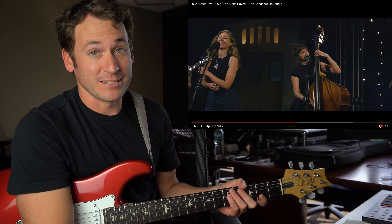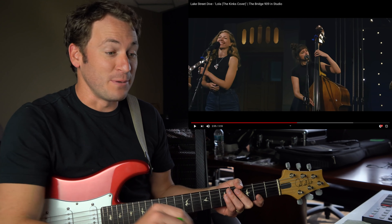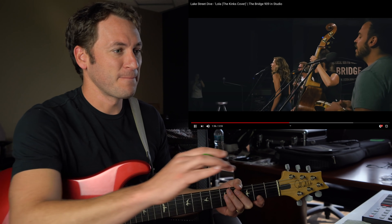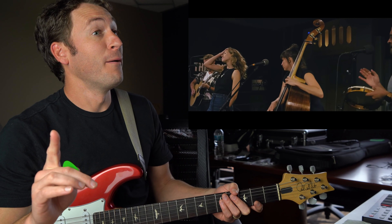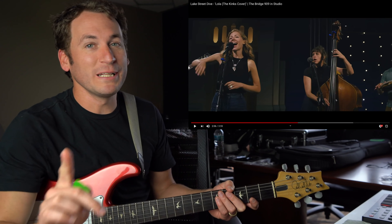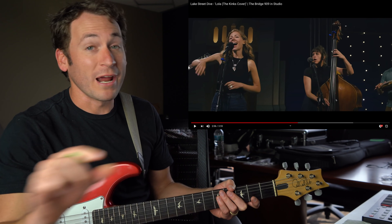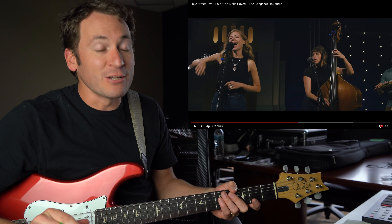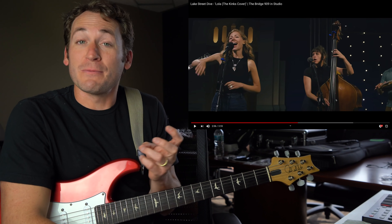Upright bass is fretless, so you hear it not exactly getting to pitch with the guitar, but it doesn't matter because the vibe is there. She does a really cool thing — instead of matching the exact notes with the guitar, when they come in with the lick, she's pushing through it. The first note kind of gets there, and then she doesn't quite get there, and then pulls back.